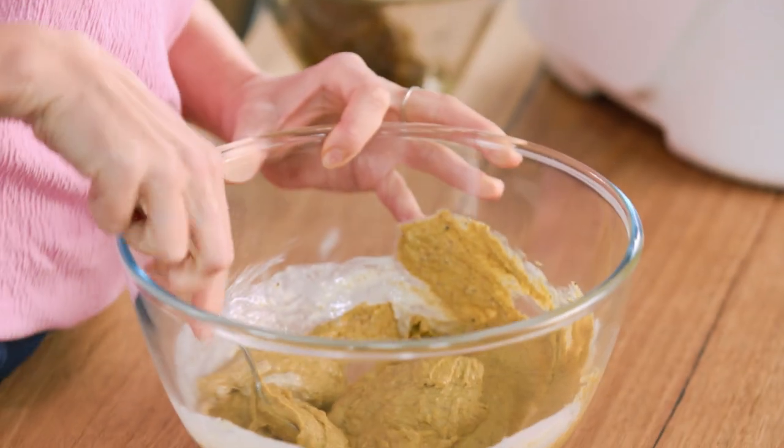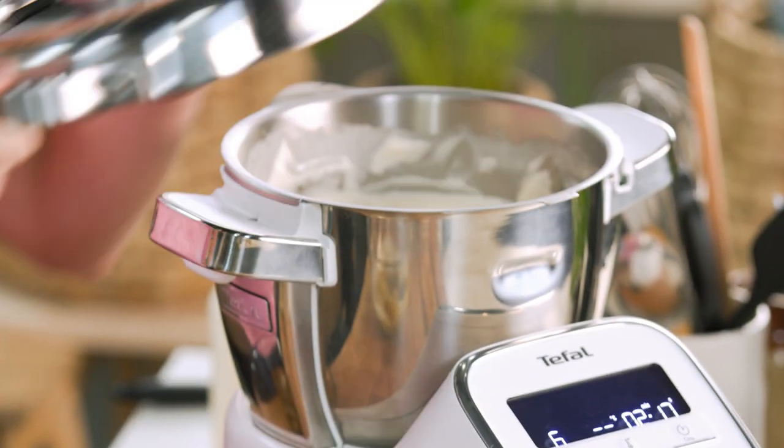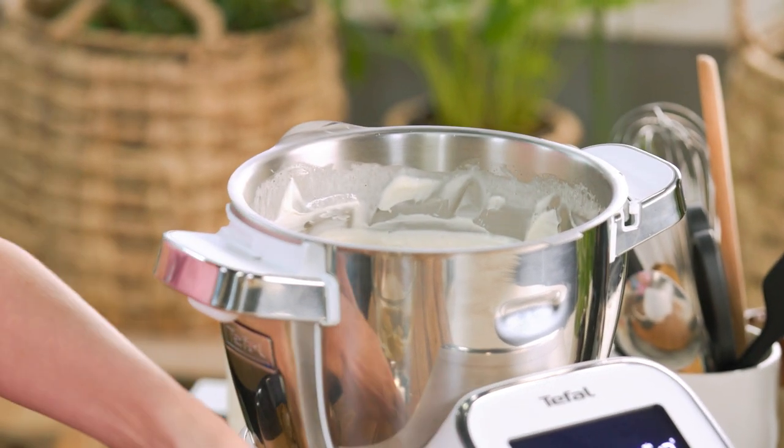That looks very good. Now have a look at the cream — soft peaks, nice and fluffy. That's what we're after.